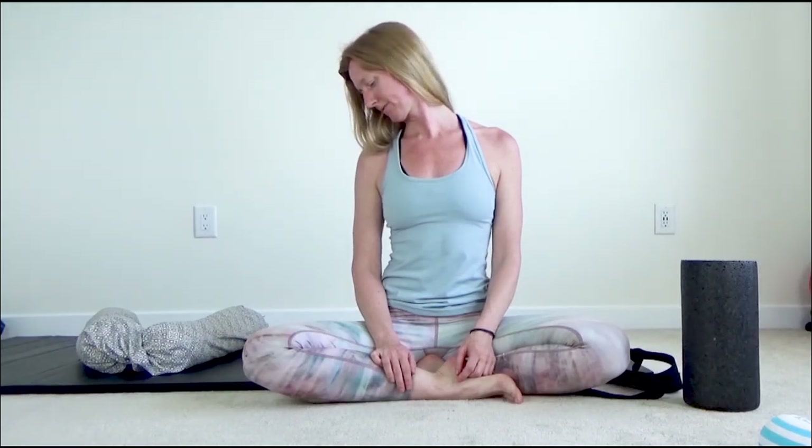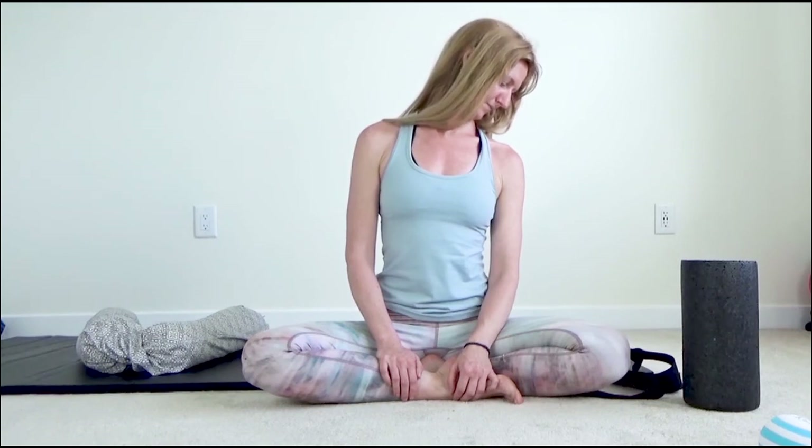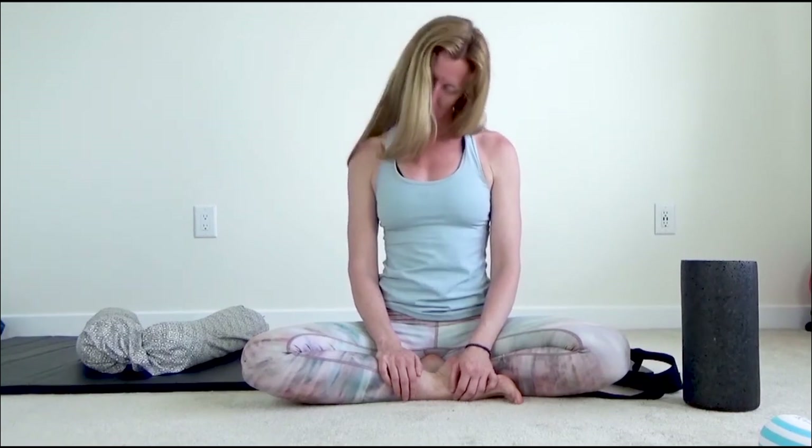Relax and do some shoulder rolls. Back — bring your ear to your shoulder and hold it there. Now bring your chin down towards your collarbone and pull your chin closer to your shoulder. Good, other side — start by bringing your ear to your other shoulder, and then slightly turn the chin down towards the collarbone. And then just roll the neck gently from side to side and explore any angle that feels good.